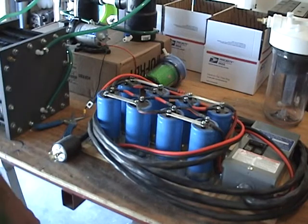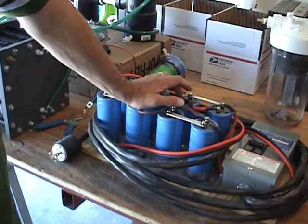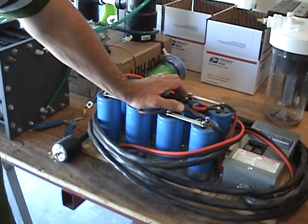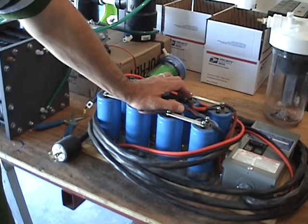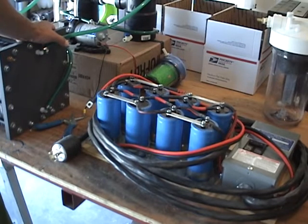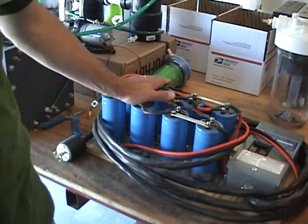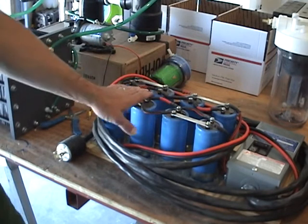Now for the electronics — these are 350-volt, 3400-microfarad capacitors. What they do is smooth out any voltage spikes that we'll get coming out of the gas generator, so that we get a nice clean, smooth, even voltage going into the hydroxy generator. I believe they do increase the efficiency of the cell slightly because of the smoothing effect on the power going into the cell.